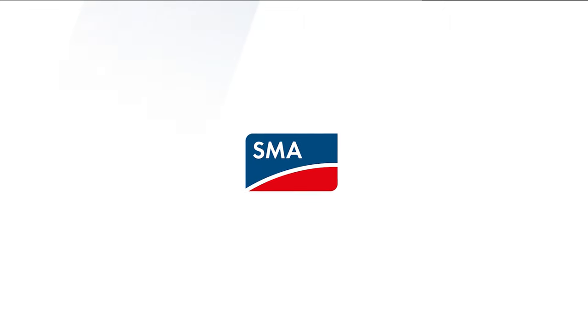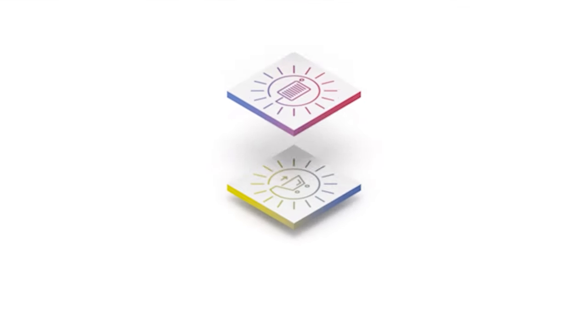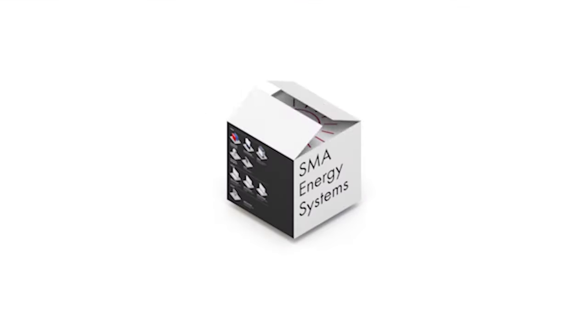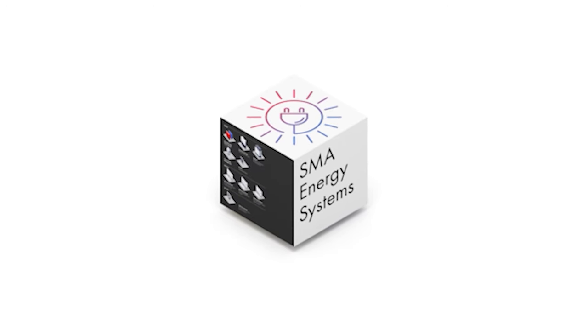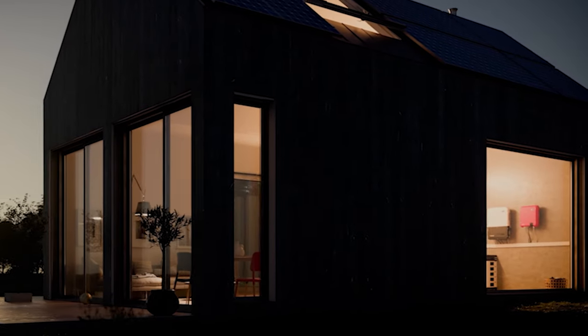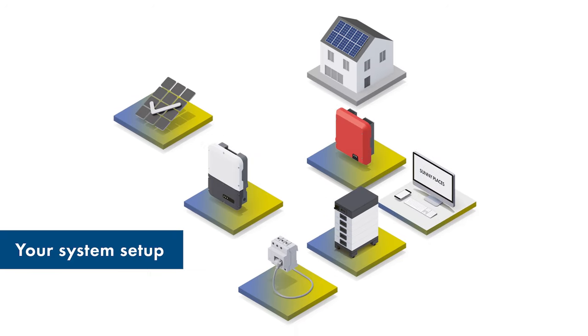Greetings and welcome to our information video about the SMA Energy System Home. In this video we would like to present how to set up, install and commission the SMA Energy System Home. We will show you an example of how to configure a PV inverter, a battery inverter with a battery storage system and an SMA data logger to create an energy system that works perfectly.